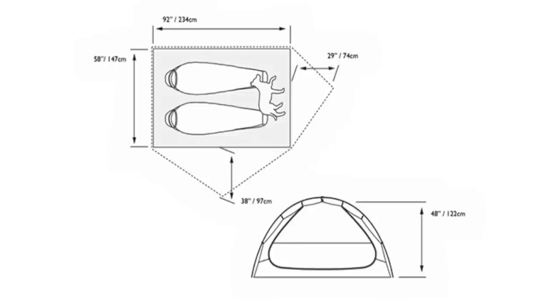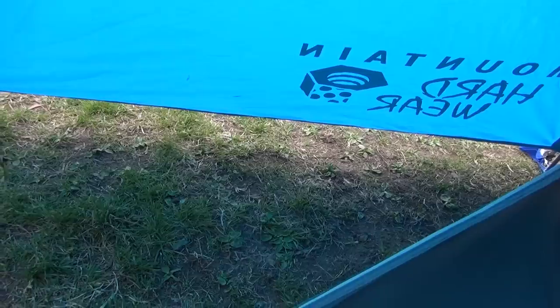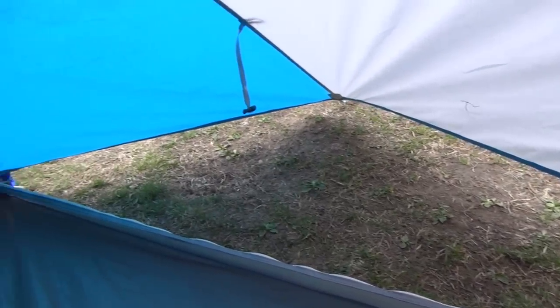The Optic comes in 2.5 and 3.5 sizes, where the .5 represents additional storage space for your gear or your dog. There's a 6 square foot or 1.8 meter vestibule at the entrance of each door that provides a dry entry and more than enough room to leave quite a few pairs of shoes.